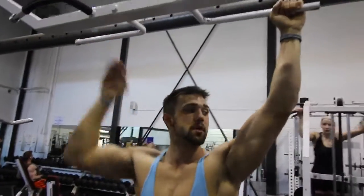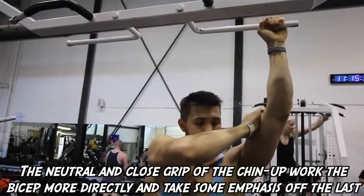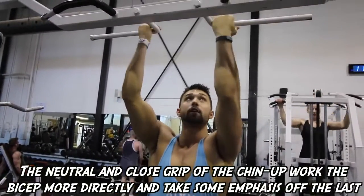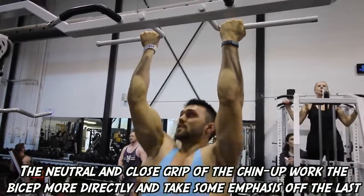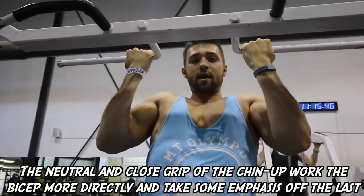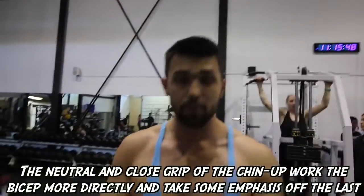Grip orientation does matter for bicep activation. If you guys are looking to work your biceps coming off a back and biceps workout, this might not be for you with a wide overhand grip — we're getting minimal bicep engagement because the lat is substituting a lot of the work. Whereas if you go neutral grip or close grip, you're going to be getting a ton of bicep activation. You can see the serious contraction — the biceps are substituting effectively as a secondary muscle.